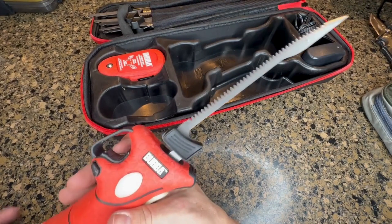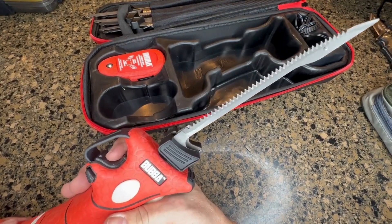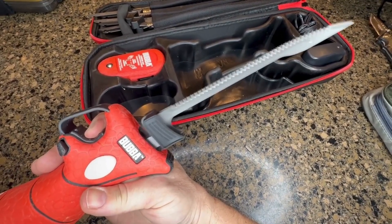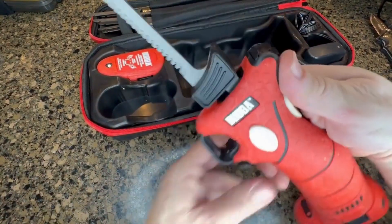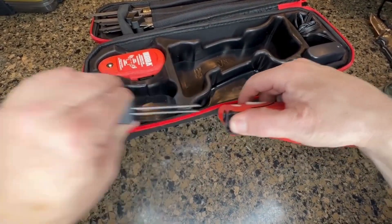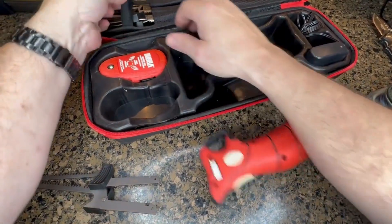You activate it just by the trigger, and you can see that gives a super fast oscillating blade that gives a sawing action. Looks like I could have done a better job cleaning it after the last use, but it's quiet and effective. Changing out the blades is as simple as grabbing this little knob, pulling it back, and pulling the blade out just like that.